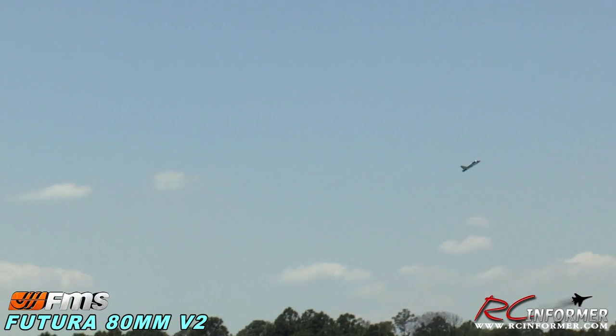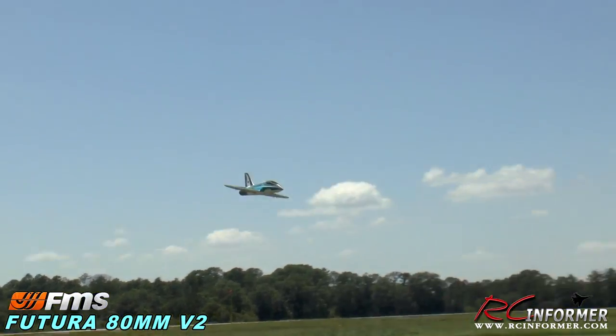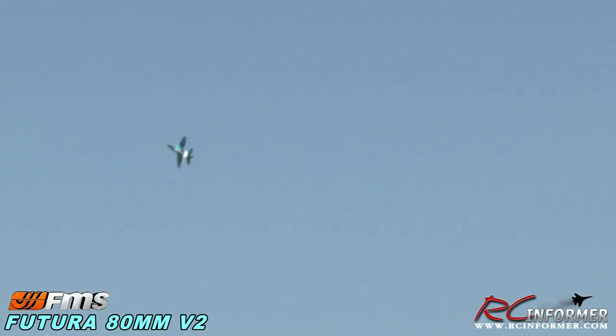Yee-haw! This thing tracks so nice. When you're in a calm wind you don't even see this thing move at all, and as windy as it is right now it's just hauling, just tracking so nice. Look how low you get to the ground without even — in this wind — I mean it's just stupid. Let me bring it back.